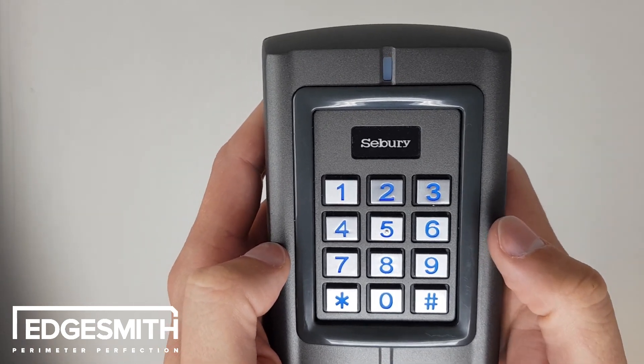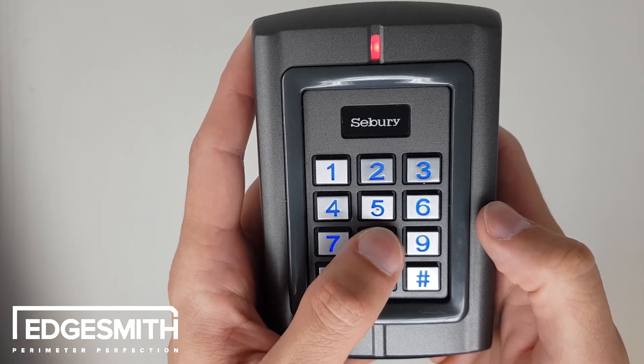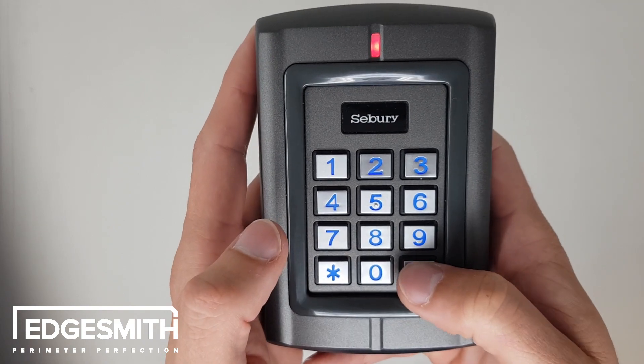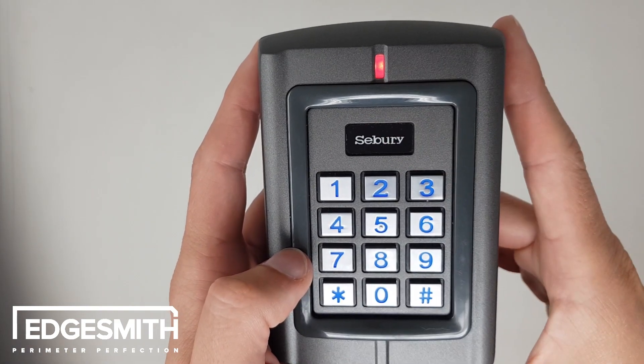First you need to go into programming mode. To do that you hit star, 6, 8, 1, 2, 3, 4, 5, 6 and then hash. Now we're in programming mode — you can see because the red light is now solid.